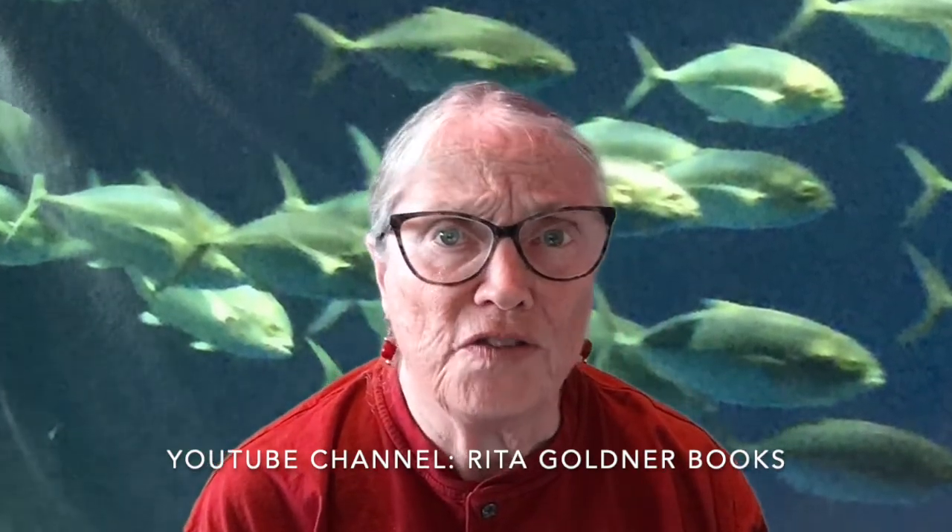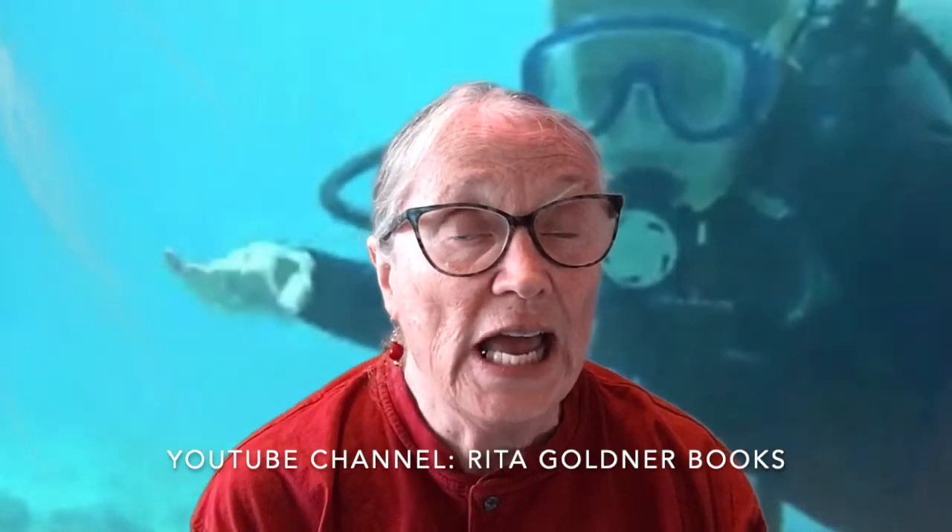October 8th is World Octopus Day. So to help celebrate, I'm going to show you a follow-along sketch of an octopus, tell you some fun scientific facts about octopuses, and some crazy stories about them too. So hang on with your suction cups and here we go.